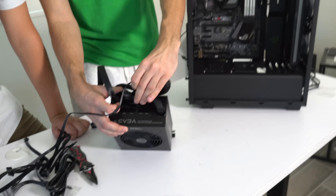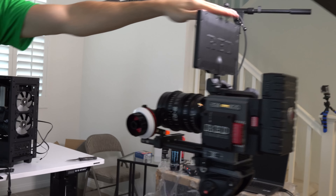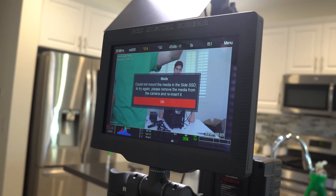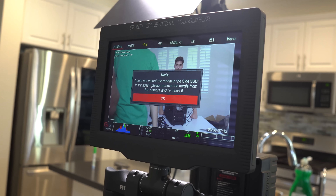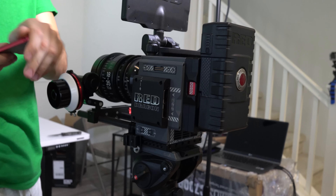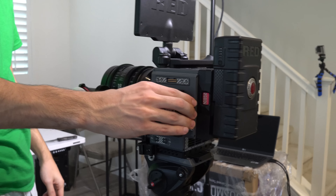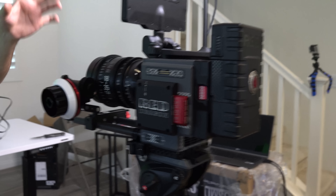We're having an issue with the Red Scarlet W - I keep getting a message that says it cannot mount the media on the SSD. I've literally restarted this thing about three times and popped this in and out like 20 times. I've never run into so many problems with a camera before. But of course once you start recording it, it works out.